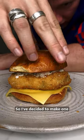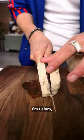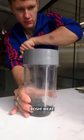Do you not miss the fillet of fish? Well I do! So I've decided to make one with Bosh. I'm Callum and I'm making a fillet of fish from the boy's new cookbook, Bosh Meat.